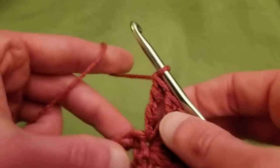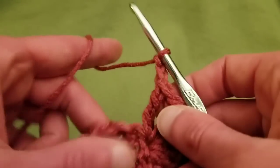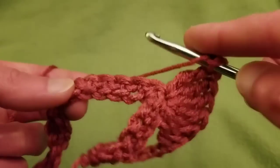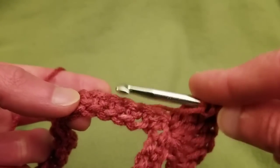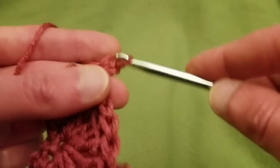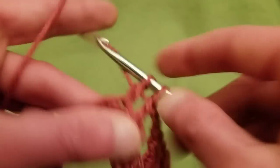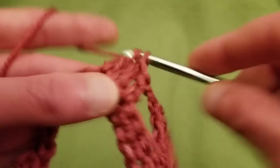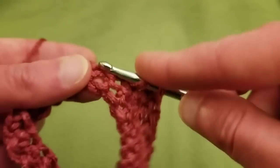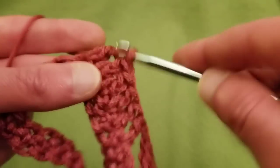After doing your seven treble crochets, chain two, skip the next four single crochet stitches, and double crochet into six single crochets. So skipping four — one, two, three, and four — going into that fifth one with a double crochet, and do the next five for a total of six double crochets.